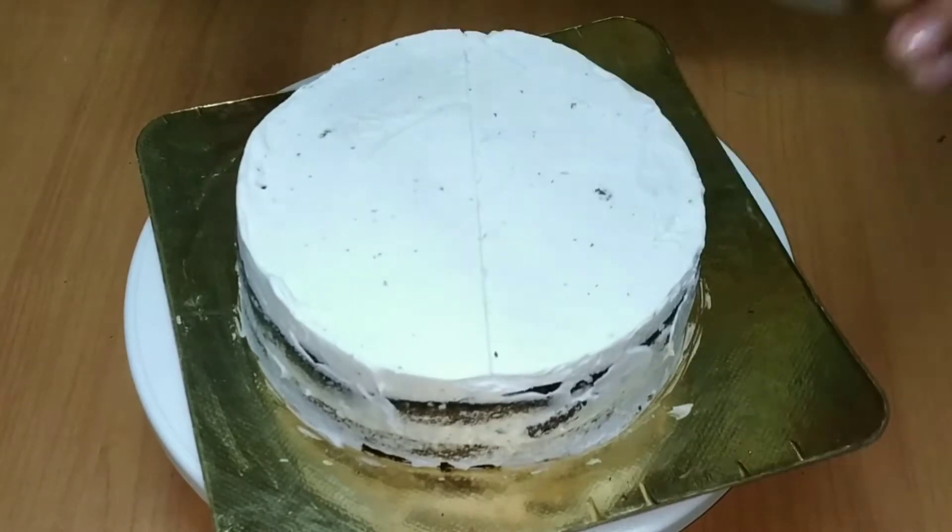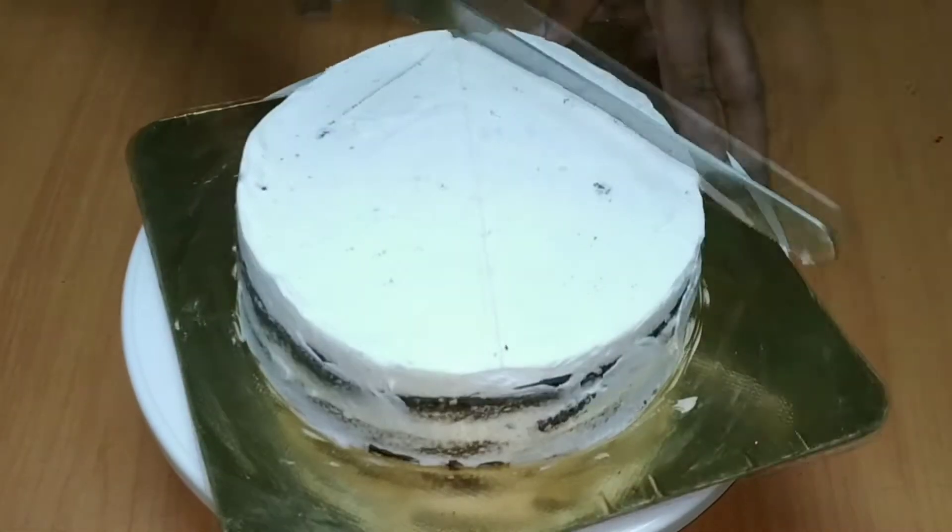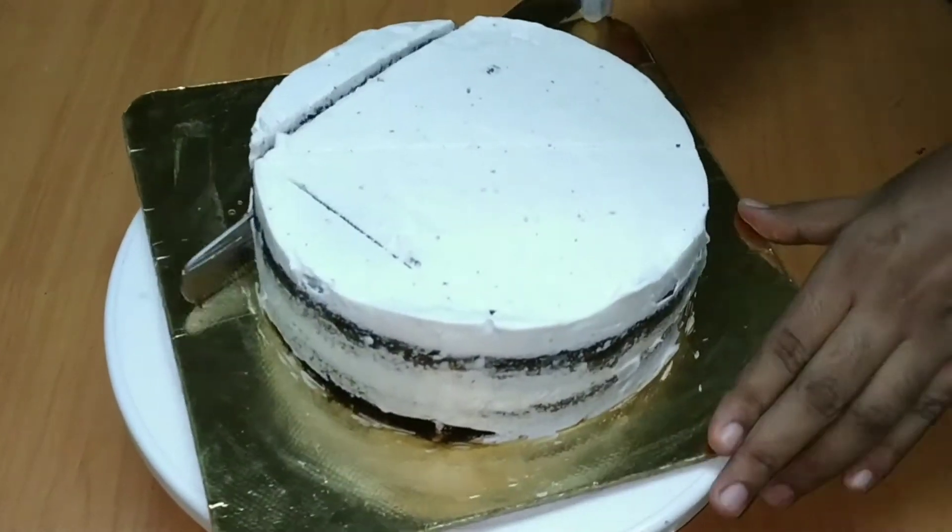I will mark it in the middle. If you want to make a triangle shape, we will cut it in the triangle shape.